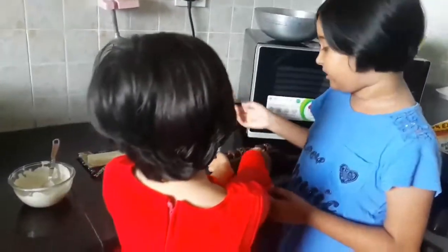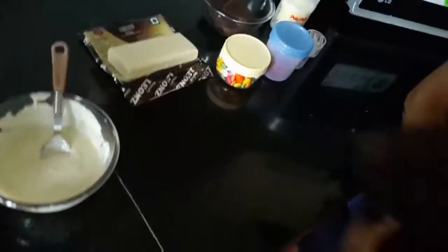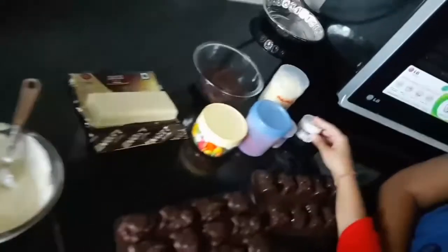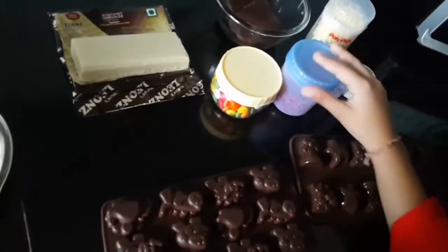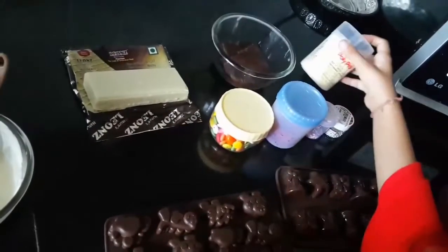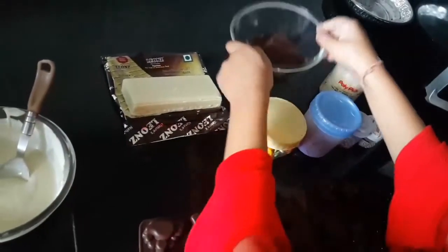We are going to use some molds and some decorations, some more decorations, some toothpicks, and some chocolate.